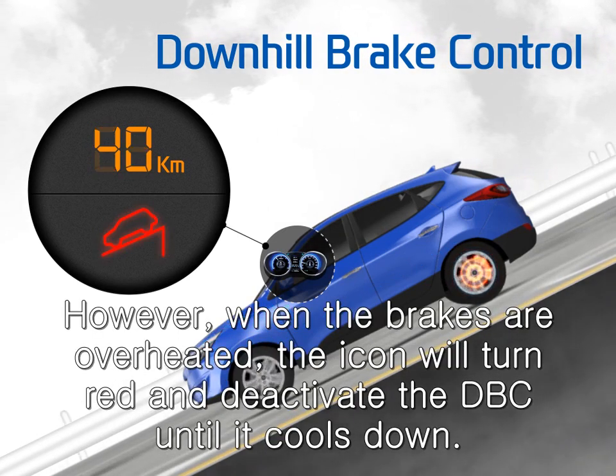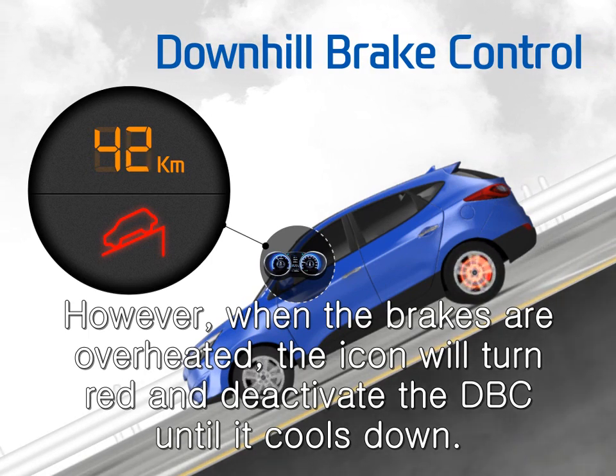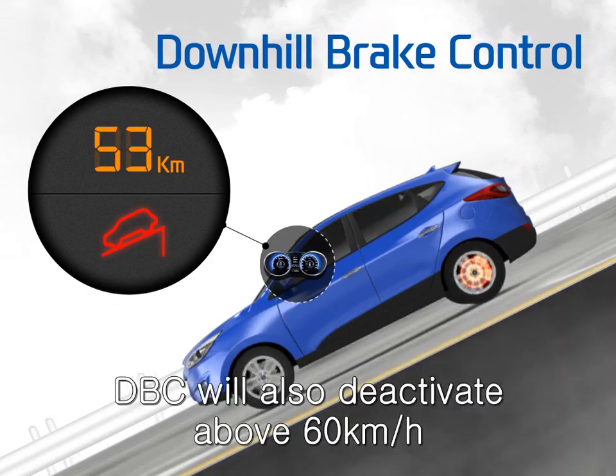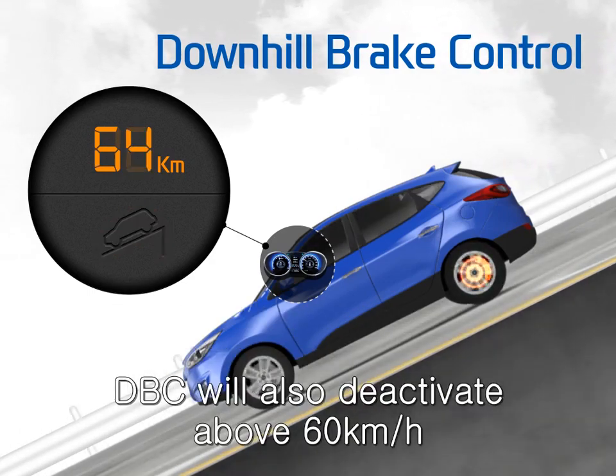However, when the brakes are overheated, the icon will turn red and deactivate the DBC until it cools down. DBC will also deactivate above 60 km per hour.